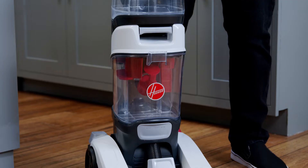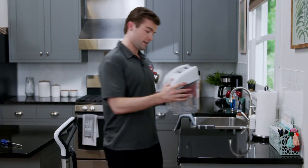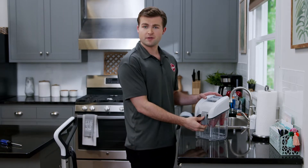To remove the dirty water tank, grab the handle and pull it out. Place the tank next to your sink, tub, or wherever you wish to empty it.